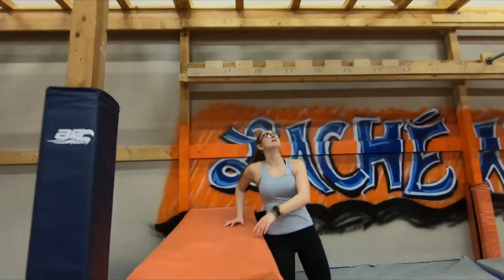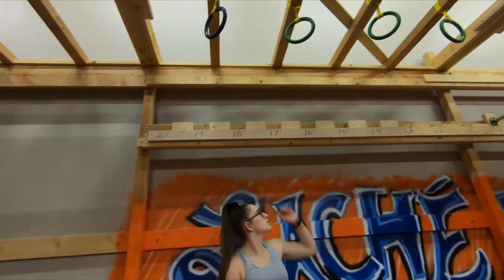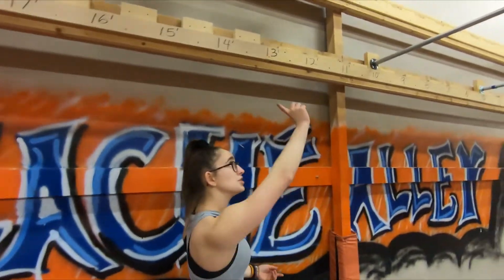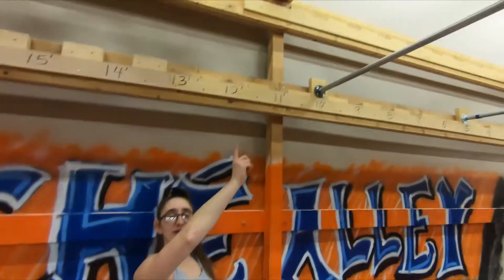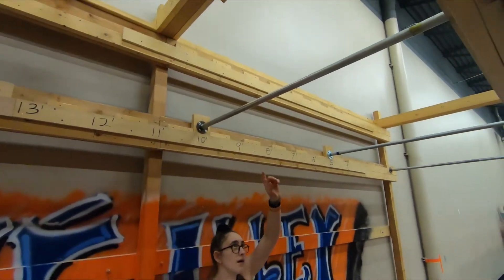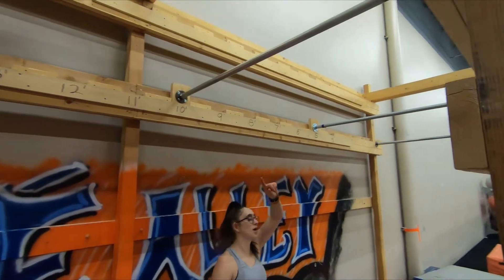We all start on this orange pad. You can use all of these rings — this is a two-point obstacle called Devil's Alley. You are allowed to use the cliffhangers at the top, though you don't have to. You'll receive your first point when you make contact with this first bar here.